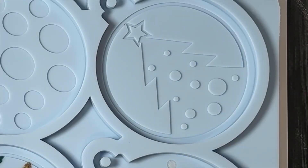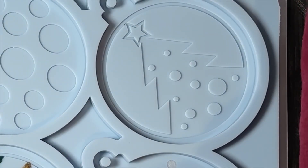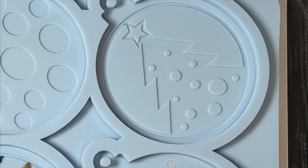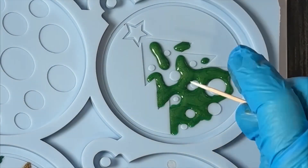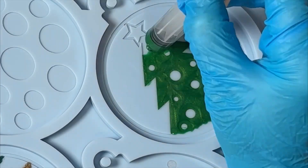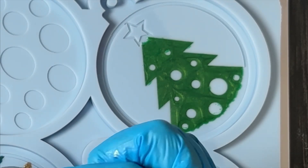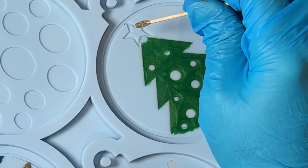I'm going to start on the tree now, and this is the Lumiere Pearlescent Emerald. I want to put some gold around that star so I'm just going to use my cotton swab.